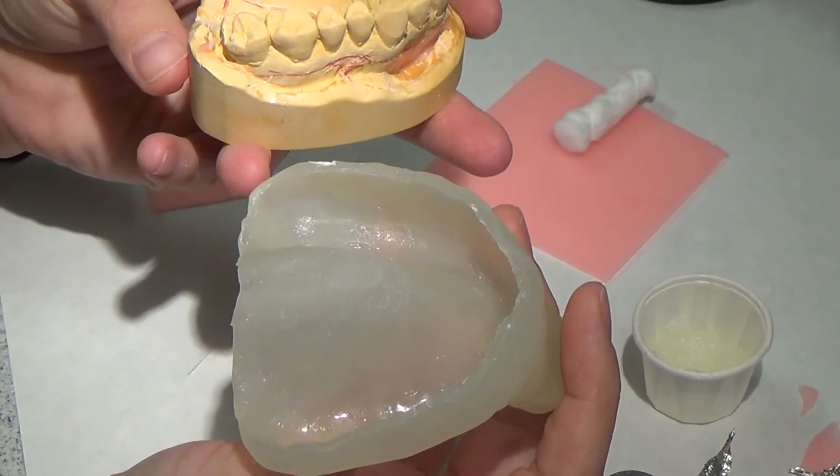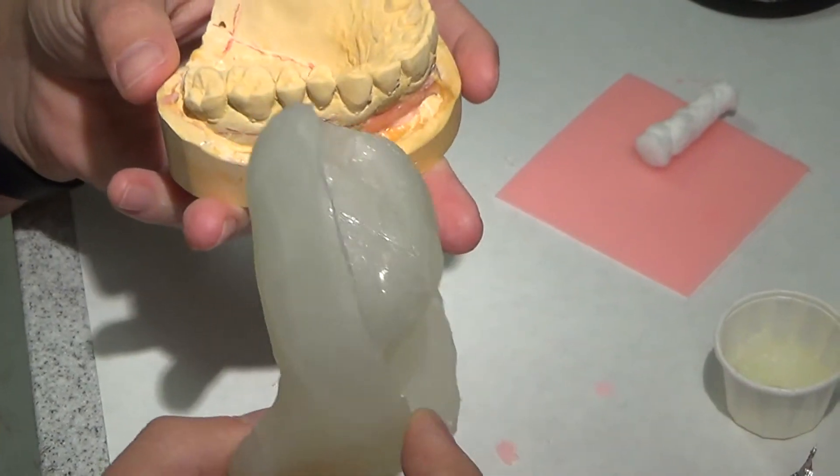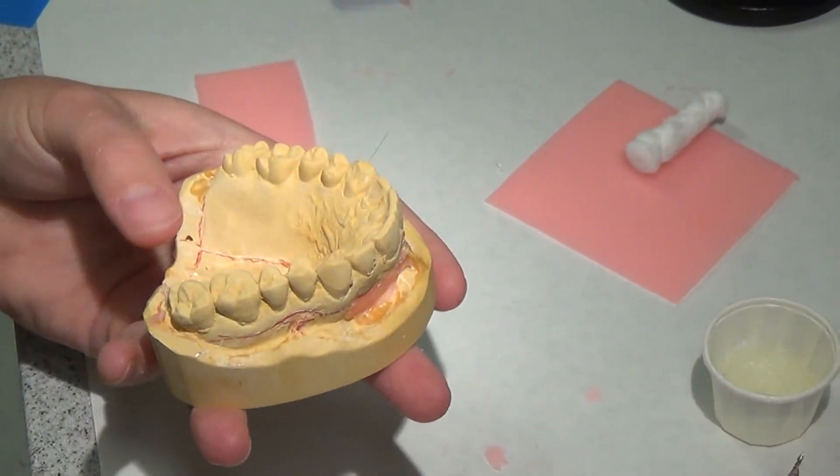Do you all want me to do the mandible, or does this make enough sense? I'm happy to do the mandible.